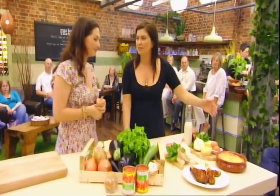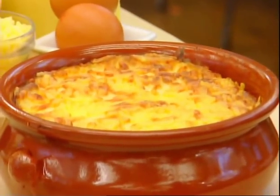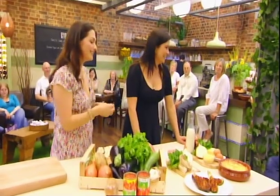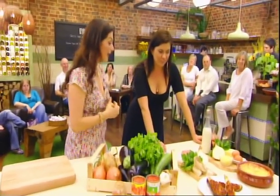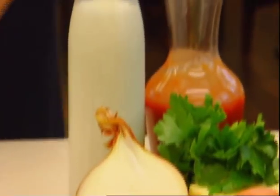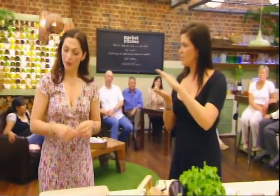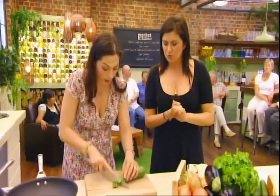And then the dish that every Brit who goes to Greece for their summer holidays always has on the first night — moussaka. The accent's on the A: moussaka. We've got a vegetarian moussaka here, but if you wanted, you could add some mincemeat to that. Very simple, same layering process that we're going to be doing here. On top of that, you would put a béchamel or white sauce — a bit of butter, cheese, milk. Because the old Greeks love a layering, don't they? A lot of the dishes you get in Greece are layered, and that's exactly what we're going to be doing here.